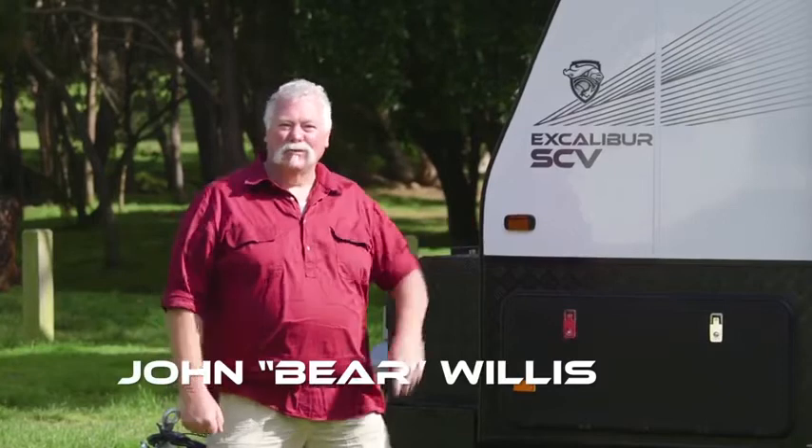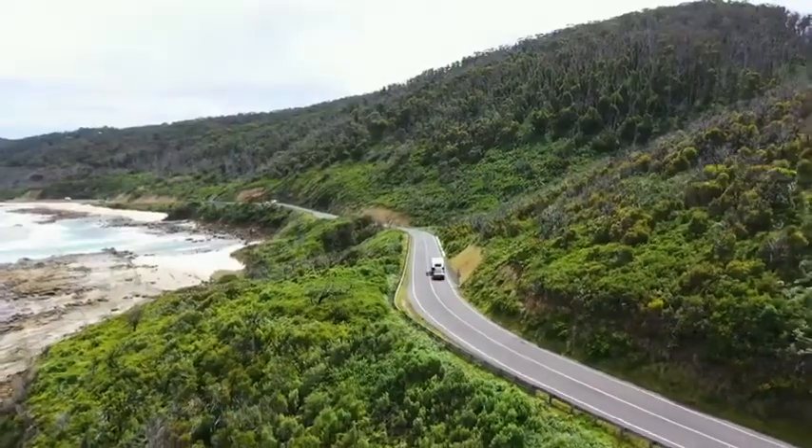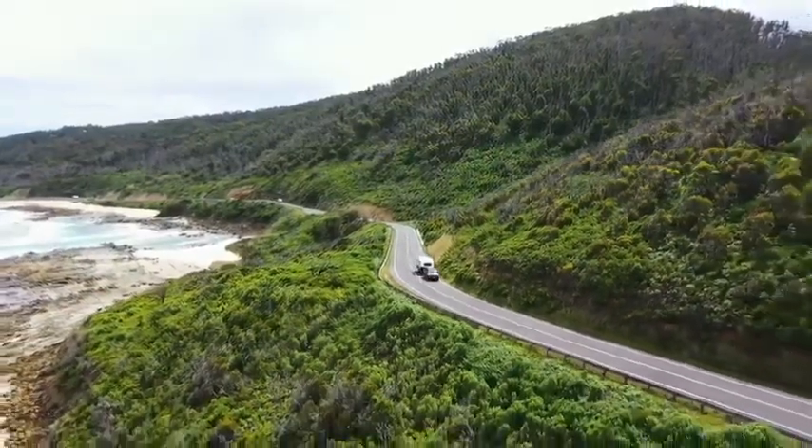Welcome to Y River and welcome to the Crusader Excalibur SCV. This is a terrific van with fully independent suspension built for the hard yards.